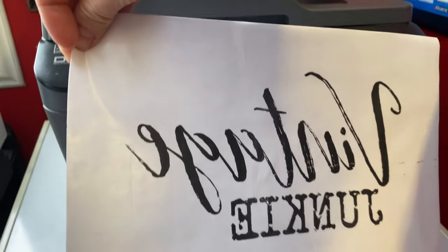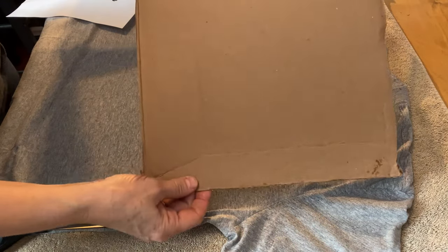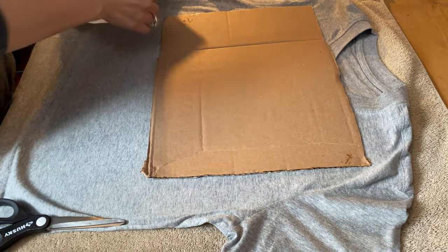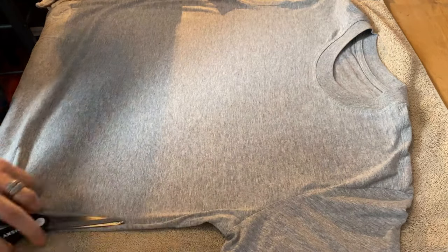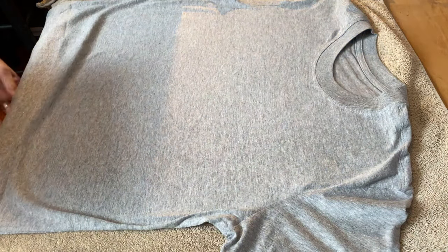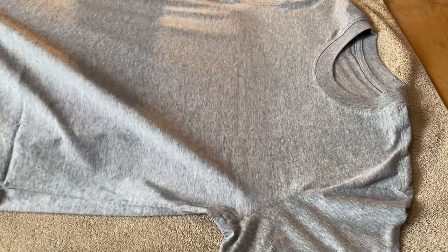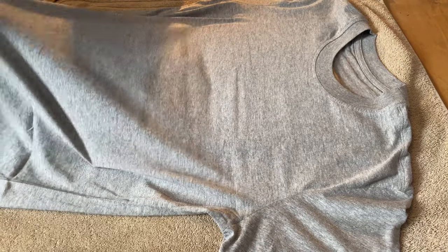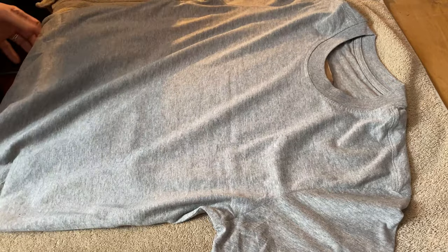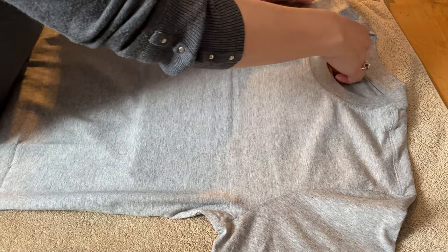Now we're ready to start our transfer. You want to use a piece of cardboard to put in between your t-shirt so when you're ironing on the graphic, it doesn't go through to the other side. So I've just cut a piece of scrap cardboard and I'm going to put it in between the two layers of the t-shirt. Make sure it's laying nice and flat so you have a good surface for your transfer.